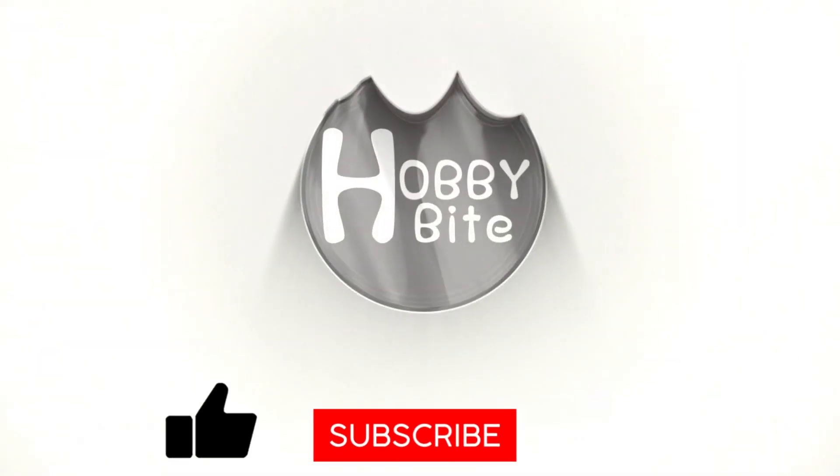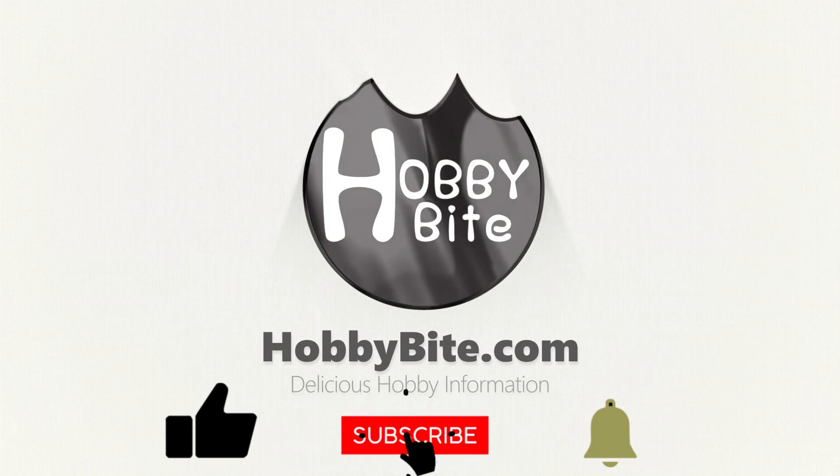If you enjoyed this video, don't forget to subscribe and press that like button.